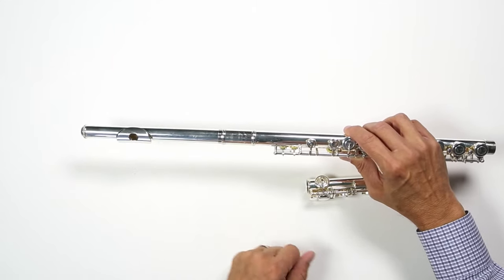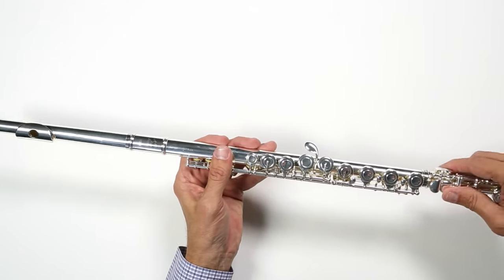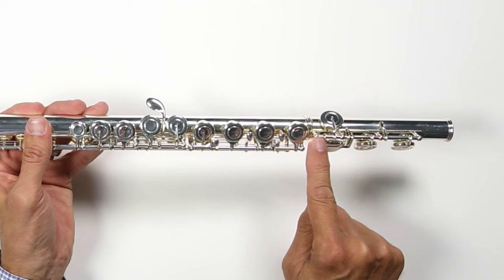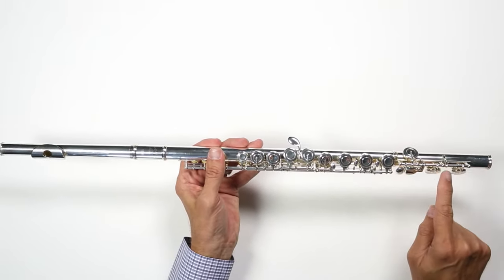Next, we're going to twist on the foot joint. Just like the head joint, this goes on the bottom of the flute and should twist on with very little effort. Alignment on the foot joint is also very important. There is a small ball, and that ball should line up with the middle of the bottom key on the body.